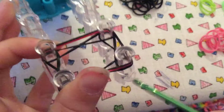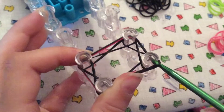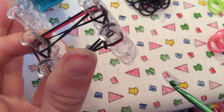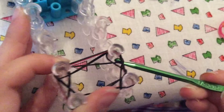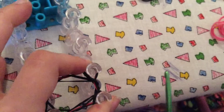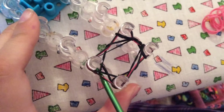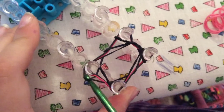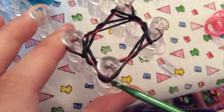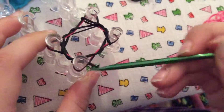Now I'm going to go into this peg and grab the bottom two black rubber bands and pull them over the top layers, making sure that everything stays in its order. Then I'm going to go under here and grab the bottom two black rubber bands. Now I'm going to go under here and grab the bottom two black rubber bands and pull them over, still making sure that everything is staying in its order. And then these two rubber bands doing the same thing.